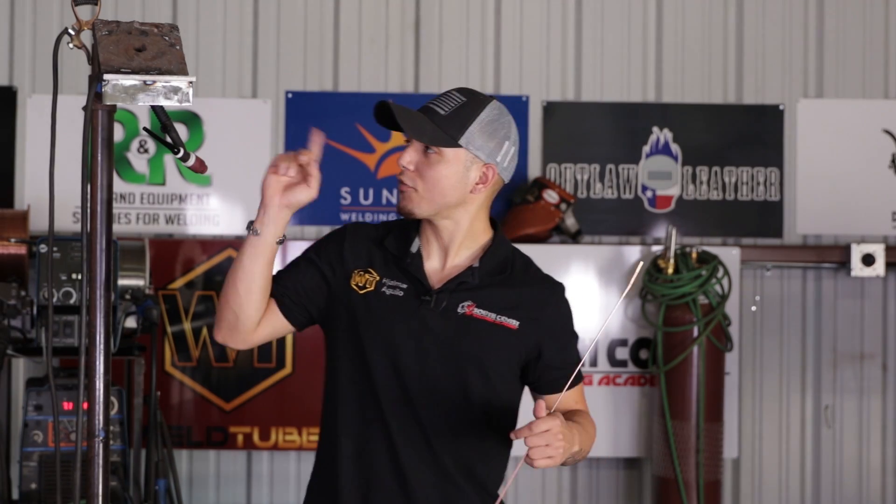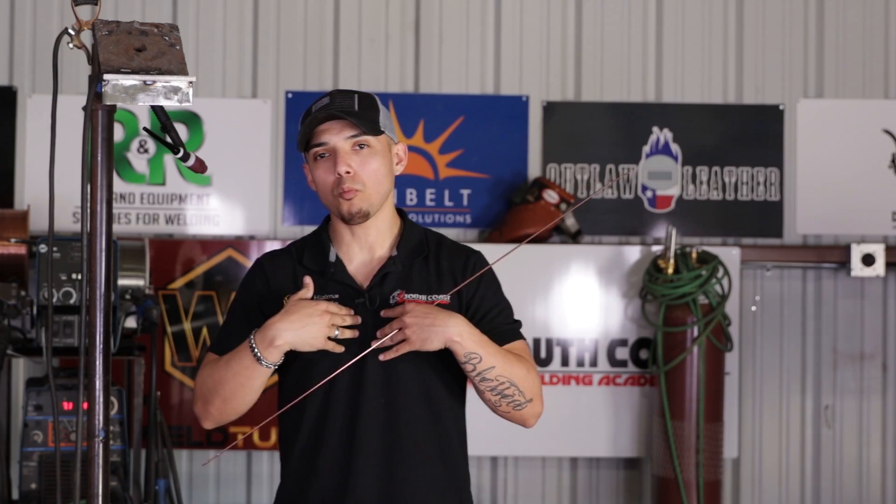What's going on Welder family? Welcome back. Today's lesson, we're doing some overhead 4F TIG welding. I know I'm ready to burn. Let's get to it.